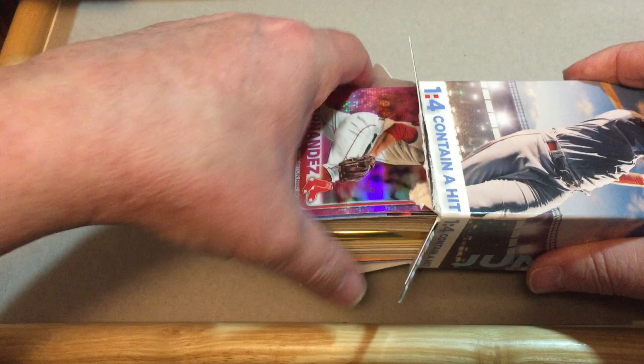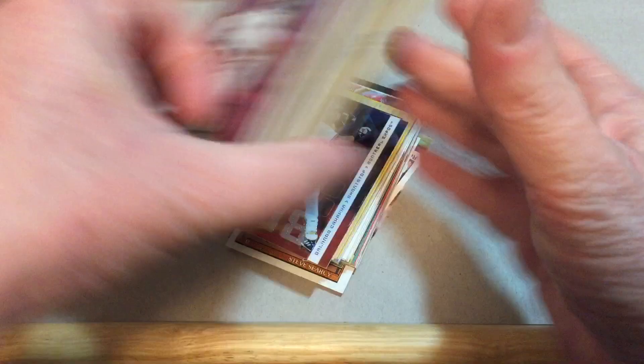These are always fun to go through. Look at that - we got a pink refractor card right off the top! You can kind of tell that these are a little more modern than the ones we've opened in the past. We're going to start with the middle of the pack and see what we can find here.